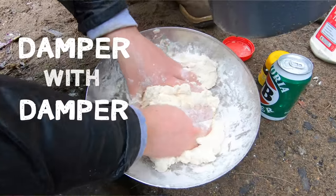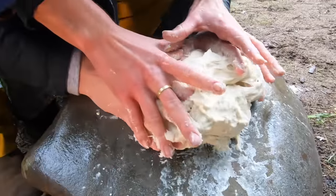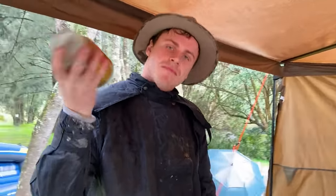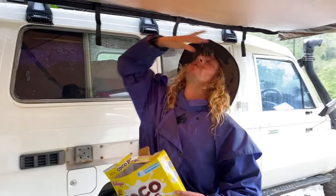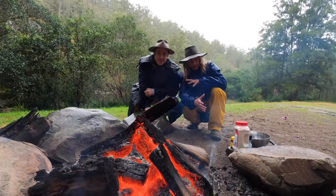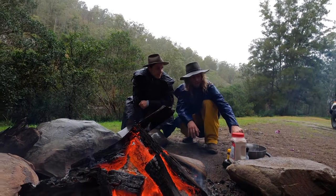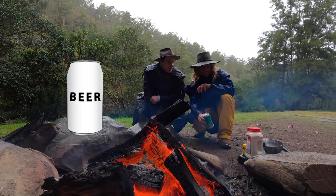Today we're going to be getting damper with damper. There's three simple ingredients you need to cook damper: flour, water and salt. We're going to add a little extra pizazz onto that — I'm going to chuck in a can of beer, because why not?